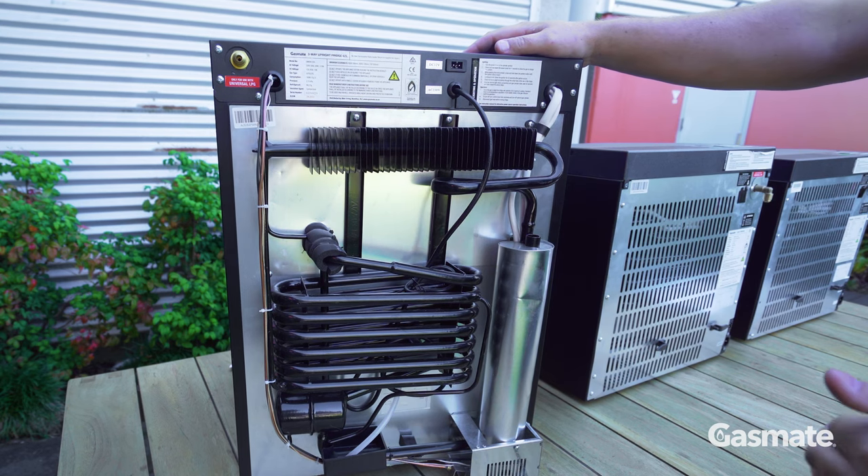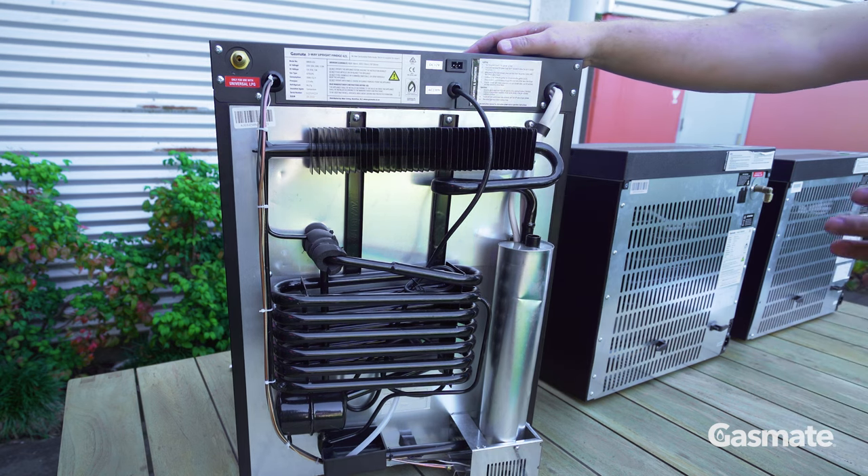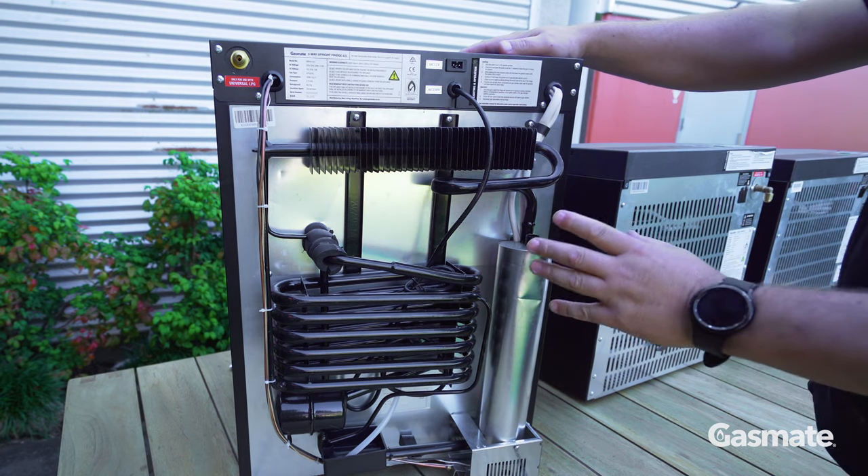Gasmate fridges are absorbent fridges, which are a little bit different from your compression fridges at home. Firstly, they are silent so they don't make any noise, which is a great thing for when you're camping. Secondly, there are two chemicals in the back of here.